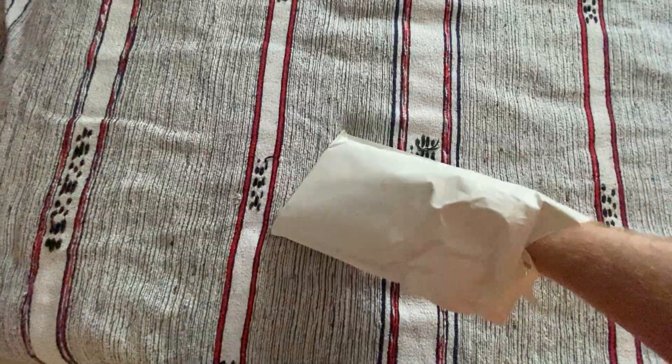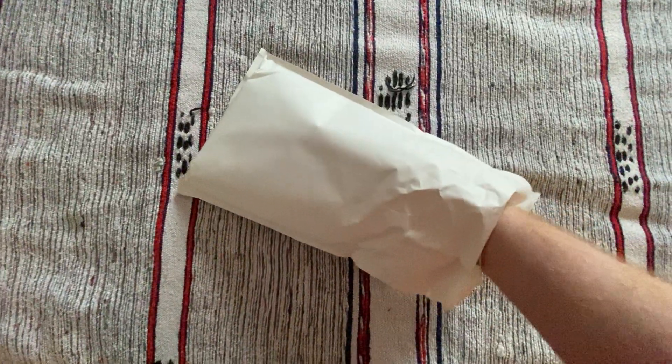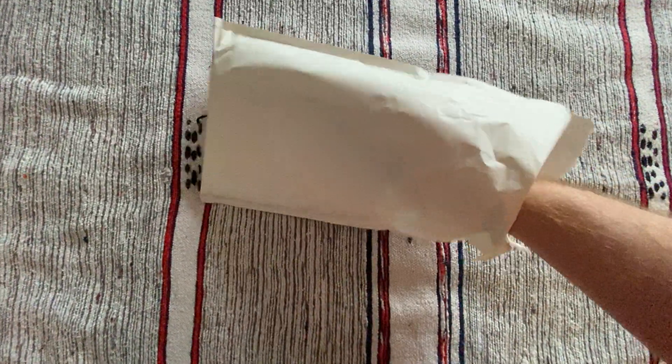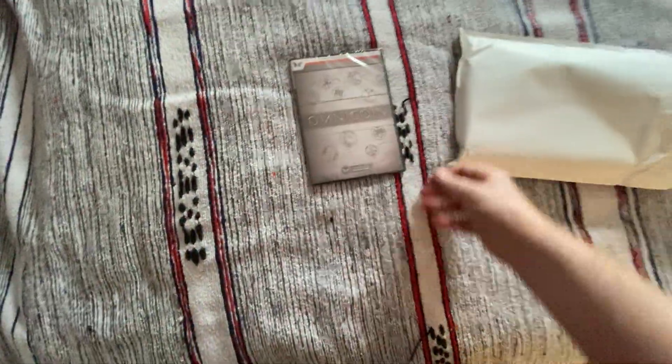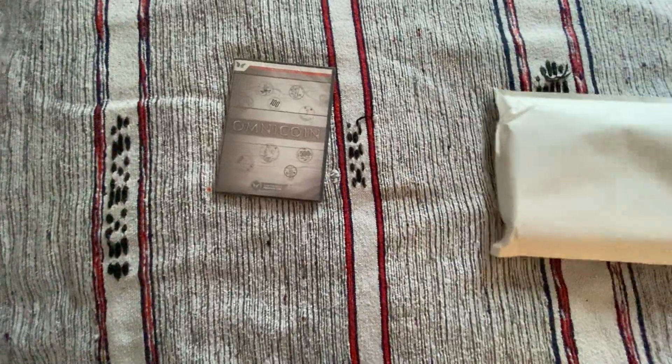My next trick is going to be to open up this bubble envelope. I can feel there are some items in it. I must say it's a little smaller than I expected, particularly when I go inside. And if I don't know what these items are, then please forgive me, but it'll be interesting nonetheless.